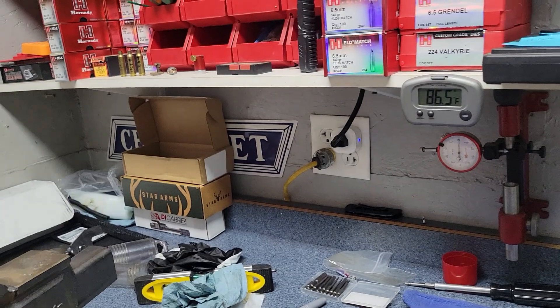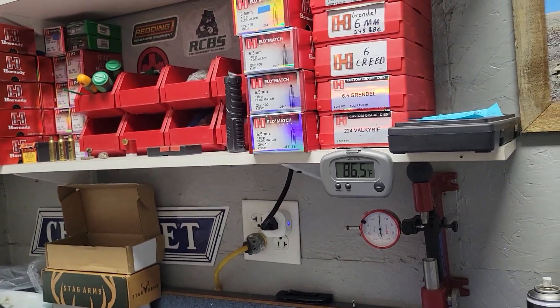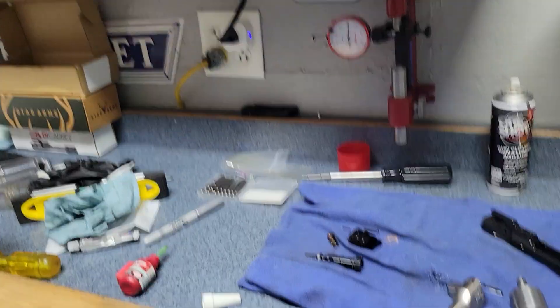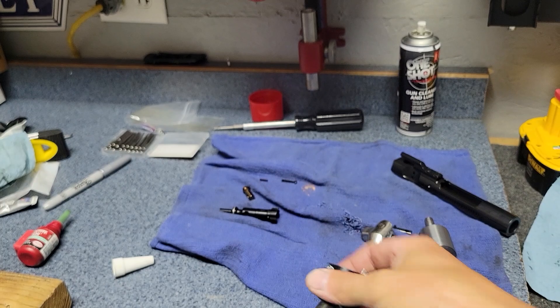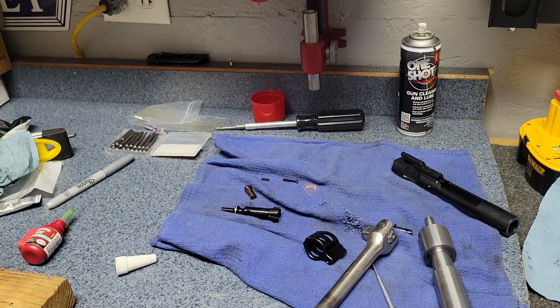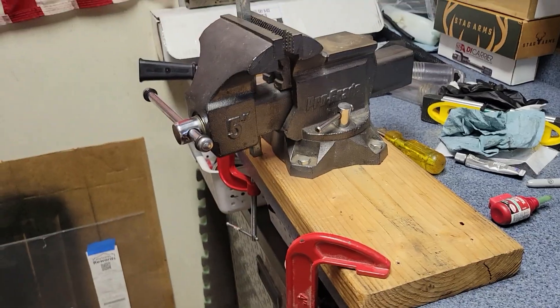Next thing we'll do is throw all the other pieces on - I'll put my bolt carrier group back together, put the gas block on, gas tube, handguard, and then it should be ready to go shoot.